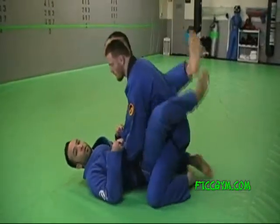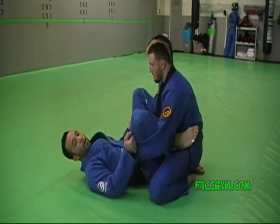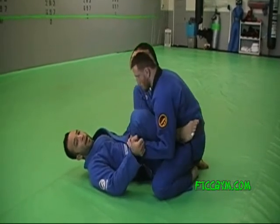We start usually with the closed guard. We're grip fighting, we're hand fighting. I've got control of both sleeves. He's fighting for position and control of my pants.